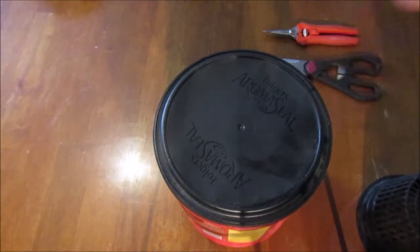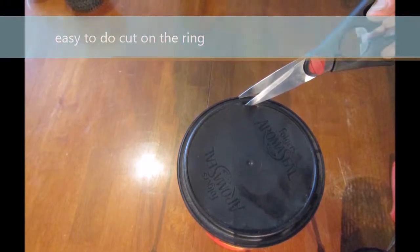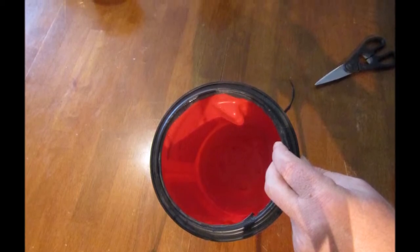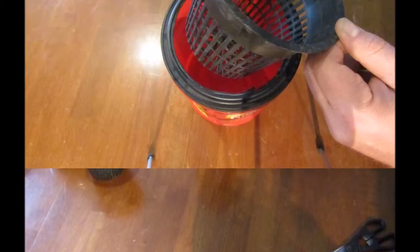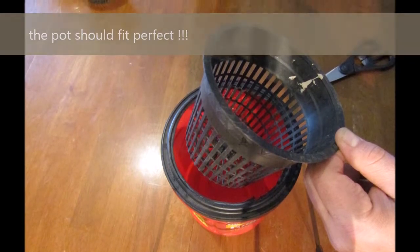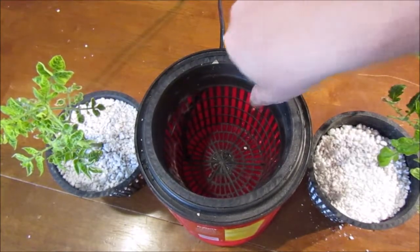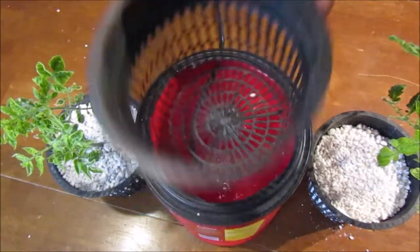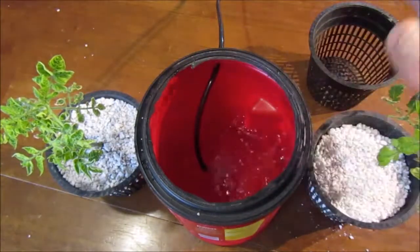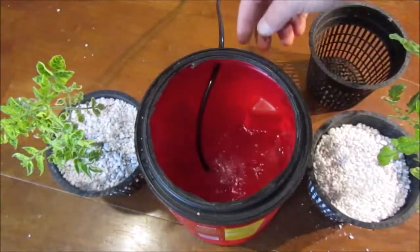Alright guys, welcome back. Now the hole's been cut, so let's take this out. The net pot fits perfectly in there — we use the exact circle, fits perfect. Easy to do, just cut it right out and bam.